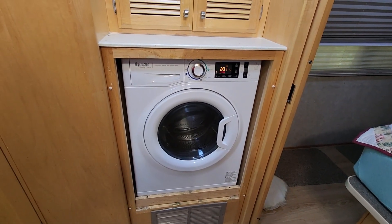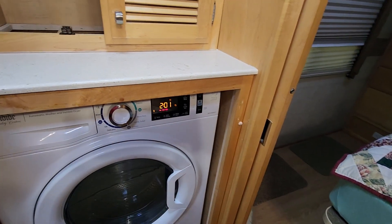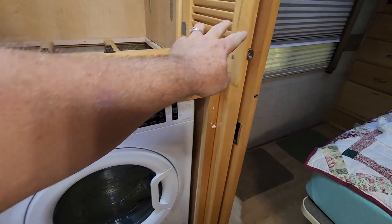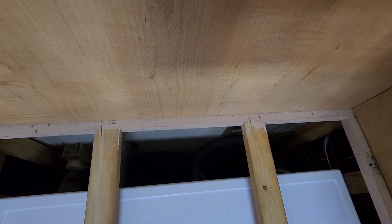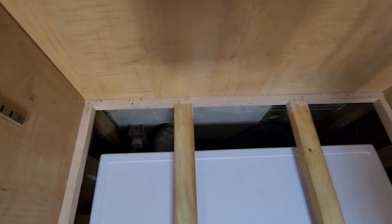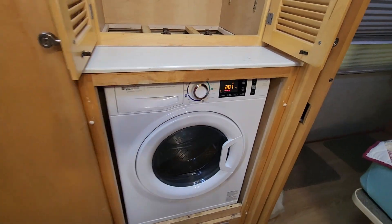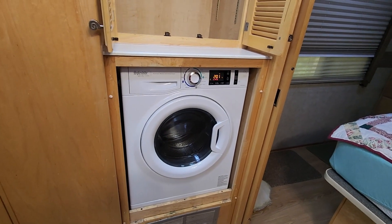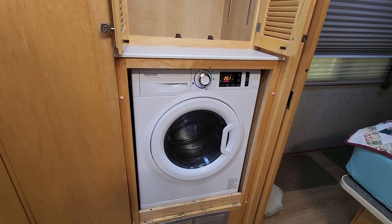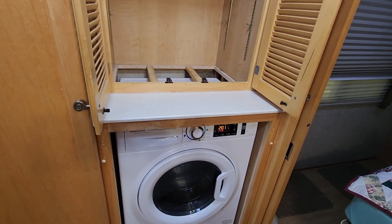It is currently in place and hooked up. I'm going to make sure we do a complete wash and dry test cycle before I put the cabinetry back together. That way I can look down the back, check for leaks, all that.